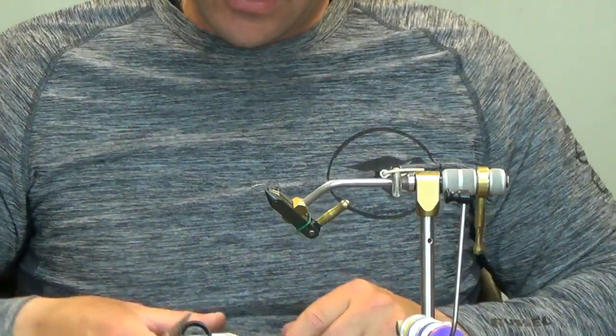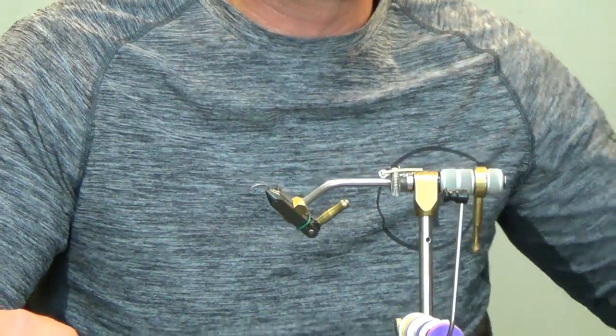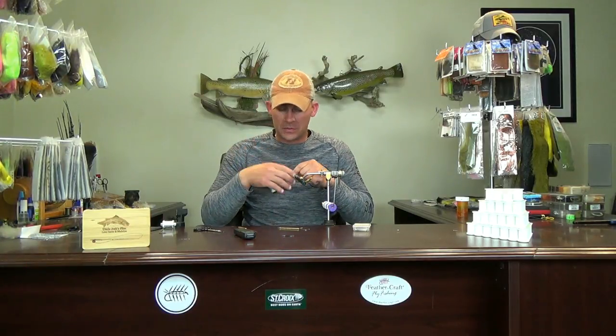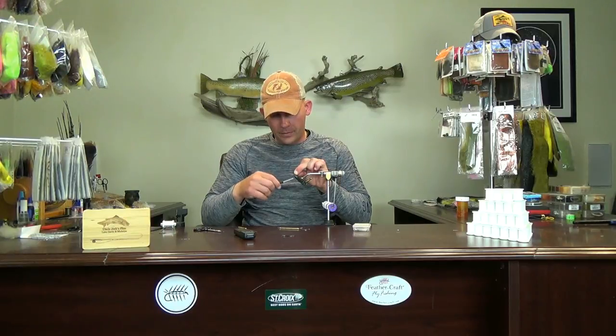There it is! When my cousin Darren taught me how to do this, I watched him do it — he'd been tying a while longer — and he just went real quick. I thought it looked easy. Next thing I know my arms are all over the place and I just could not grasp it for the longest time. Just a ton of repetition before I actually got to completing flies with it.